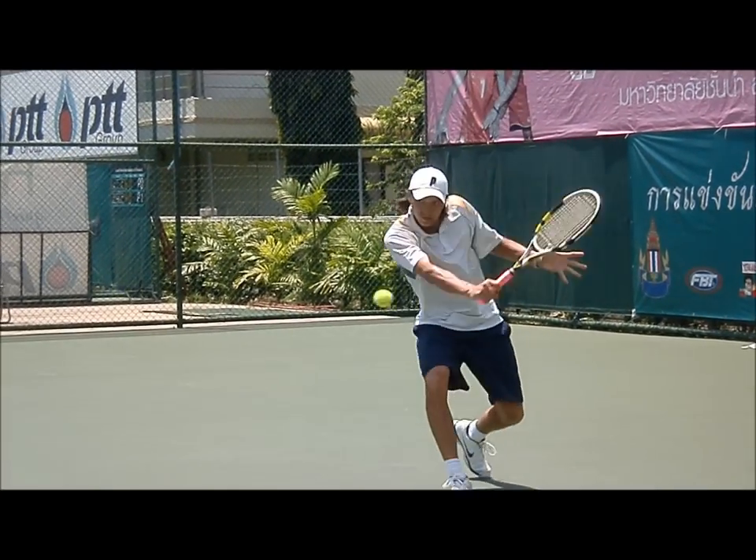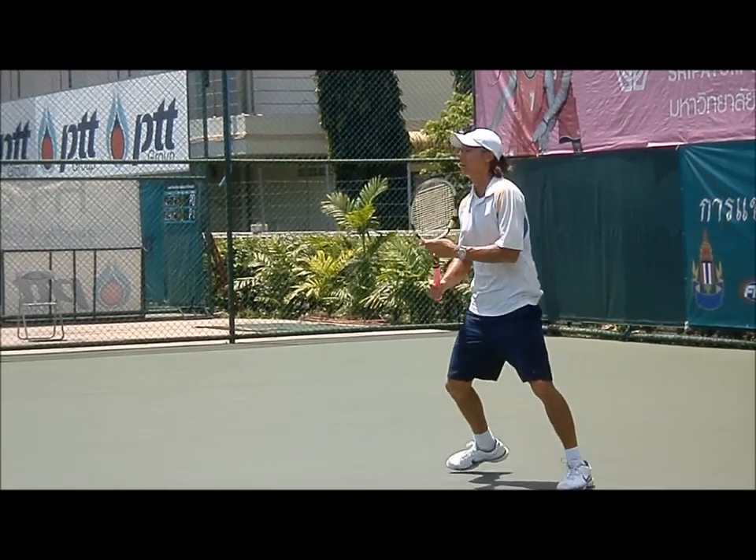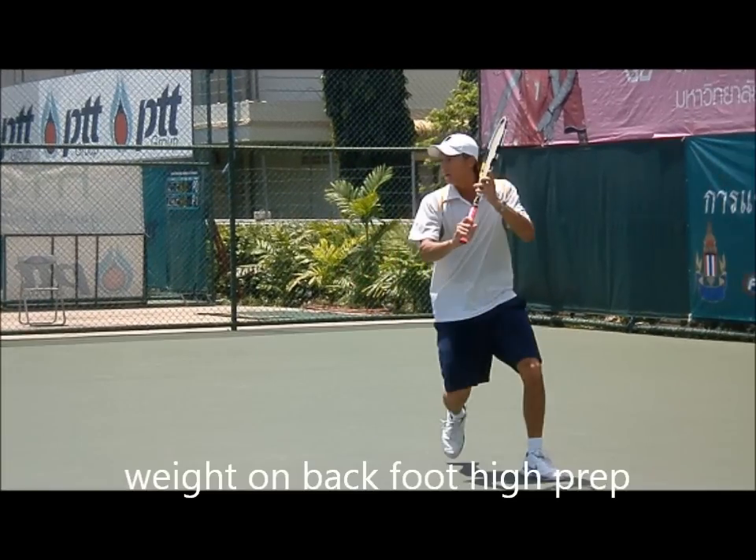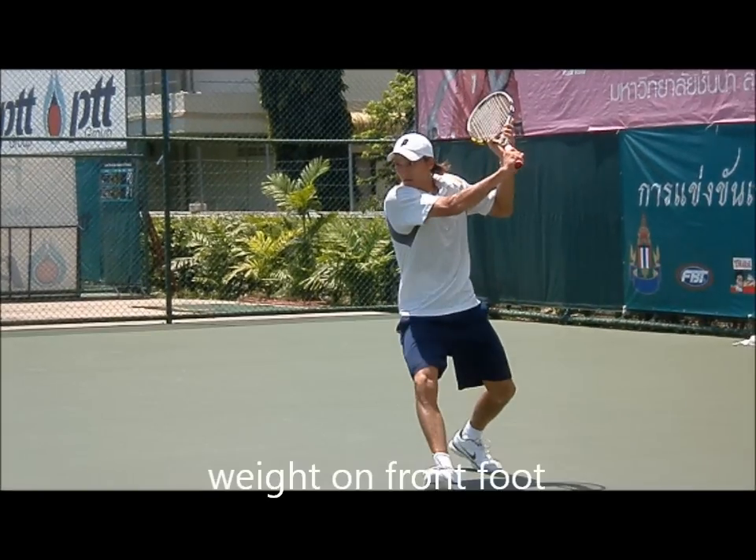Keys. He's very good at keeping his head still. Put your weight in your back foot, a high prep. Even on a slice, you have to transfer weight. Put your weight in the front foot before it comes. Straight arm, shoulders turned.